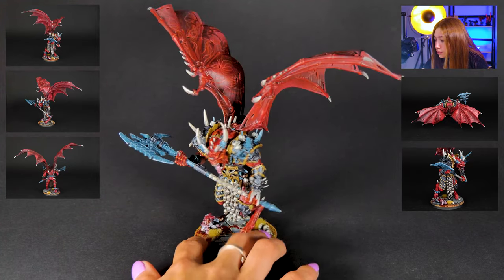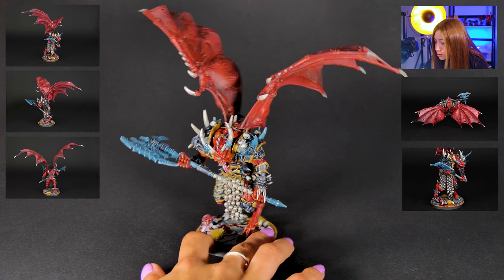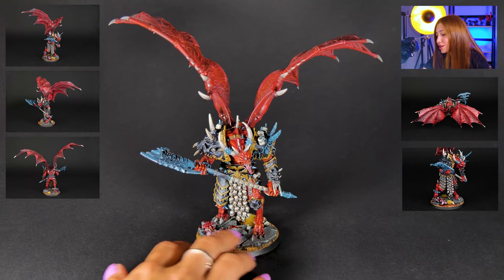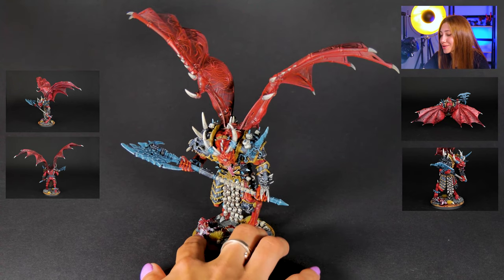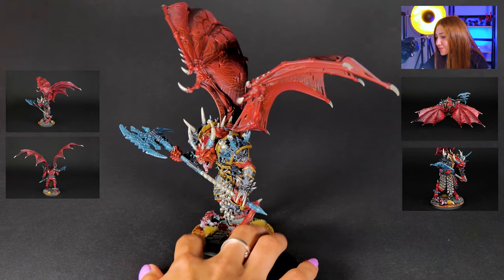So cool skin details. We already spoke about the non-metallics. I really liked the costume of this Daemon Prince — it looks like some heavy metal rock star. Really cool job.